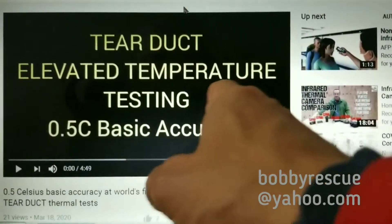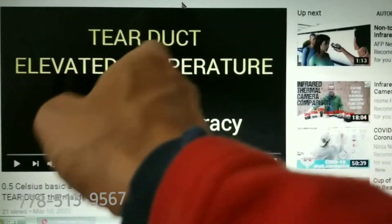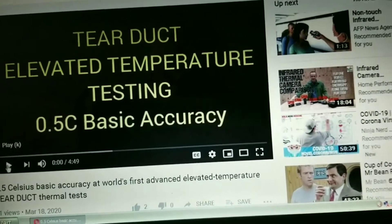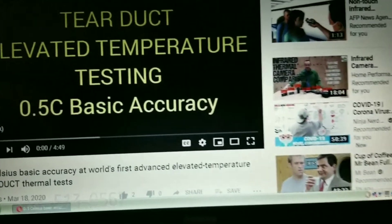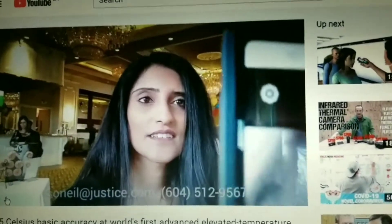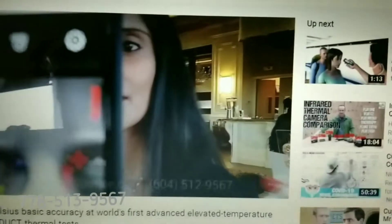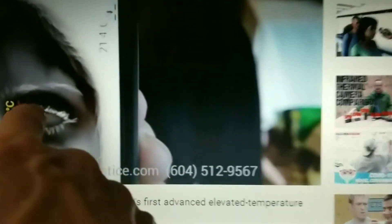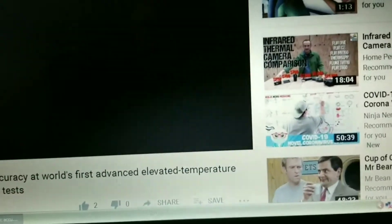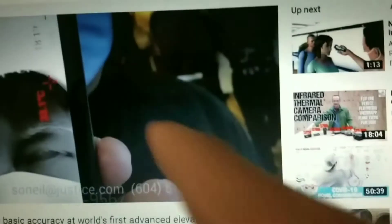We've discovered that tear duct temperature testing — we have a device that does elevated tear duct temperature testing. You can watch this on YouTube. We found that different people have different temperatures. First, you have to take their glasses off or it doesn't read correctly. Second, some people just have a naturally lower temperature than what you'll find in systems that average the face. We have pinpoint accuracy — actually pinpointing on a pixel basis. This fellow here has an abnormally low temperature.